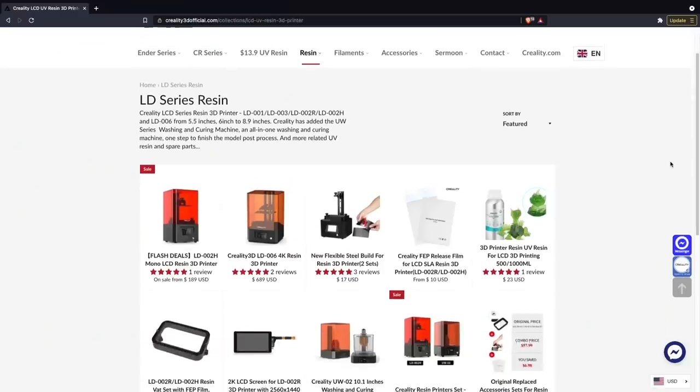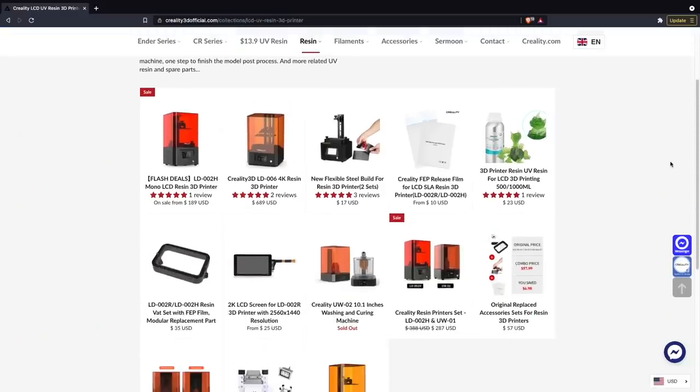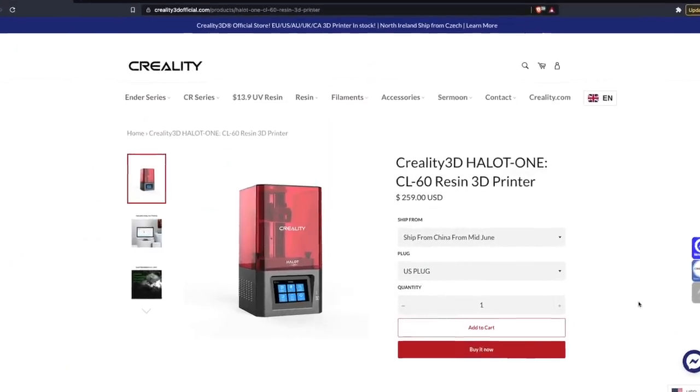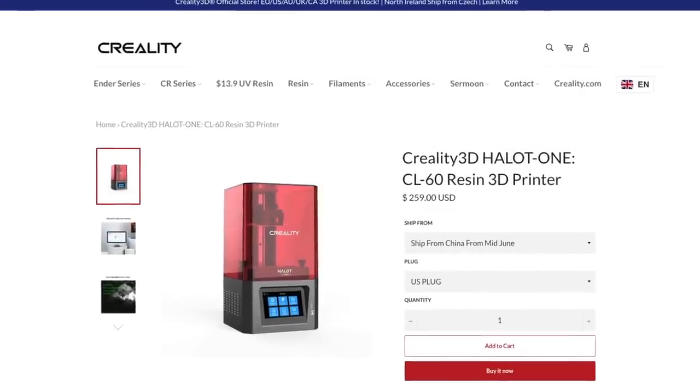Although Creality has certainly focused primarily on the FDM space — and that's where they get their roots from — over the last couple of years they have started to push into the resin space. Up until just recently I hadn't gotten a chance to play around with any of their resin printers, and all I had seen were other creators' videos or articles. A couple of months ago, Creality reached out asking if I wanted to test out their Halett One, their latest brand new 3D printer, and having been a huge fan of their FDM printers, I was really excited to see what their resin printers were all about.